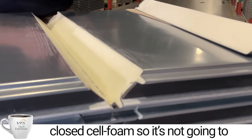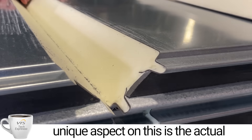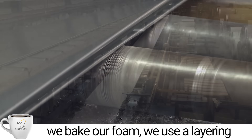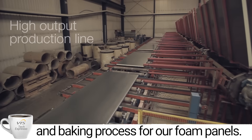It's a closed-cell foam, so it's not going to absorb any kind of humidity. The unique aspect is the actual manufacturing process — with VTS, we bake our foam. We use a layering and baking process for our foam panels.